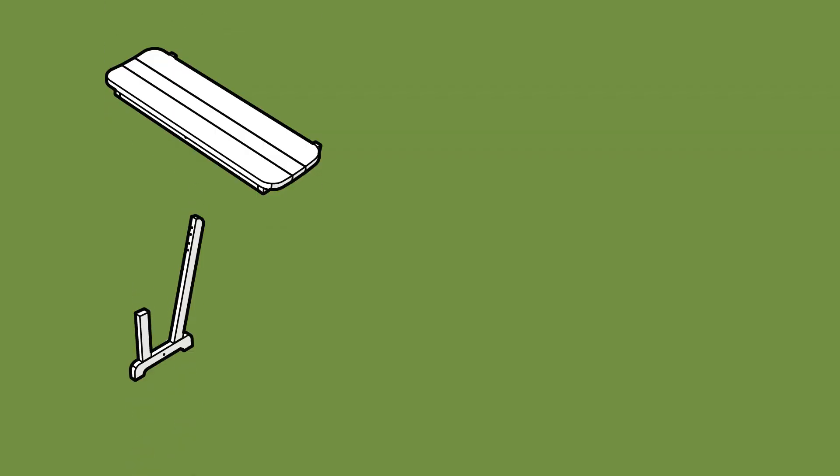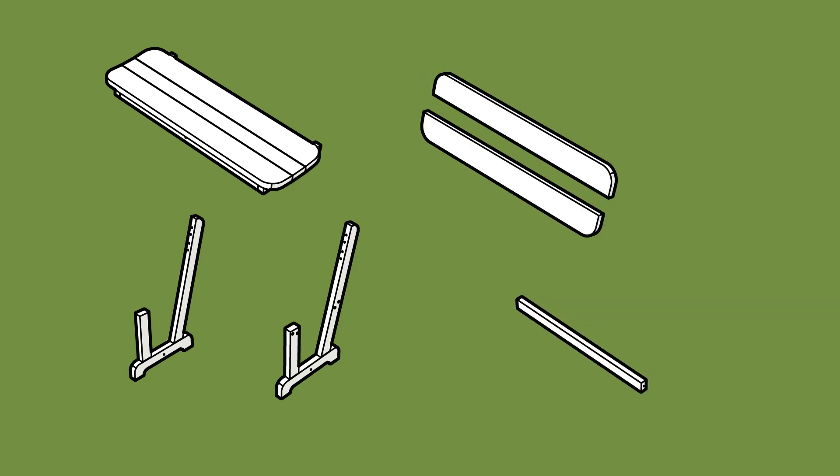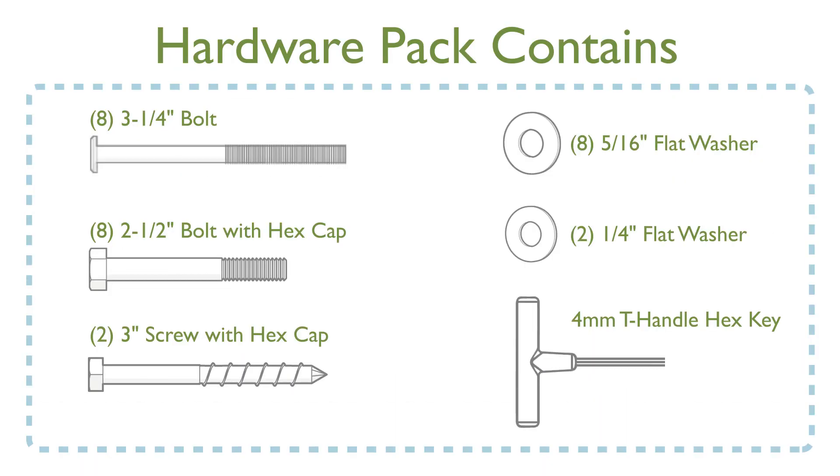Make sure your packet came with one seat assembly, one right leg assembly, one left leg assembly, one brace, two back slats, and one hardware pack.